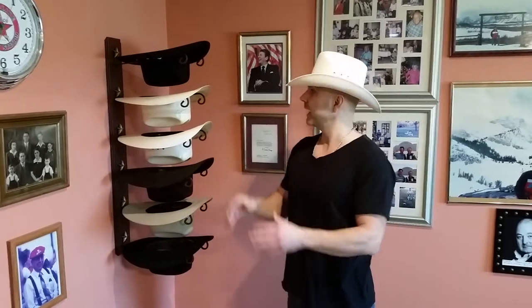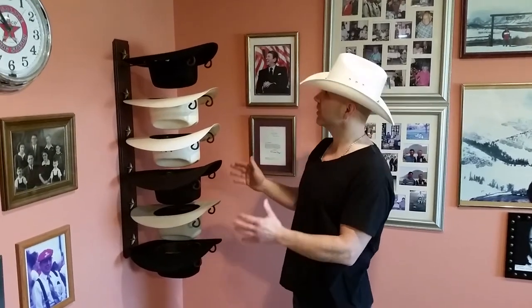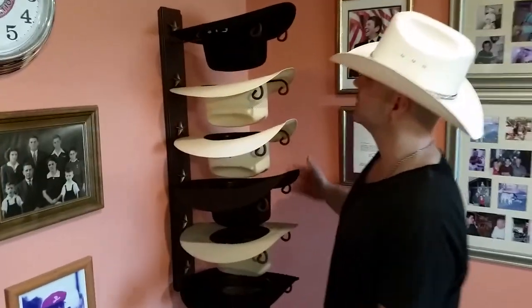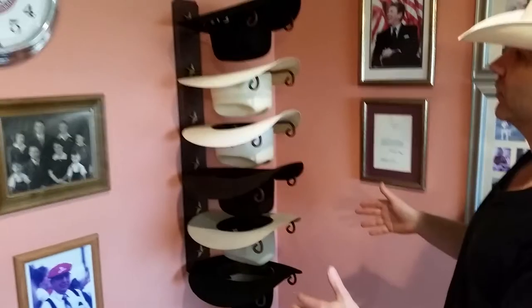Hey everybody, Christopher here at Mark Christopher Collection. As you know, we make cowboy hat holders. We have a great six-tier hat holder I want to show you. It's made of steel, powder-coated rust. It has six stars. It's 20 gauge steel and it is designed to keep your hats looking their best.